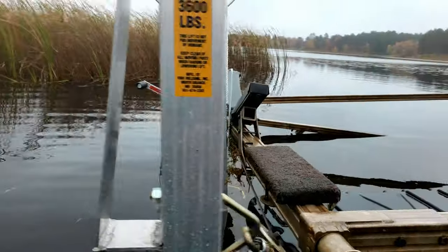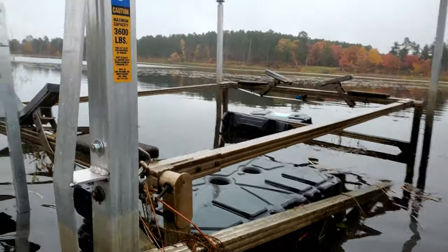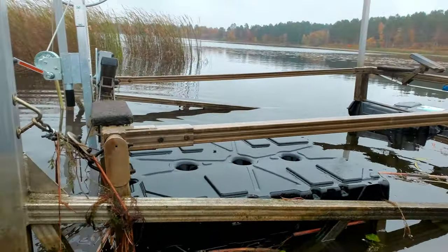I purchased this $400 crank — that includes the shipping. And I'm not selling the crank, so I'm not going to tell you where I got it, because if they want me to do that, they can give me one. I'm not promoting anything. I bought this with my own money.